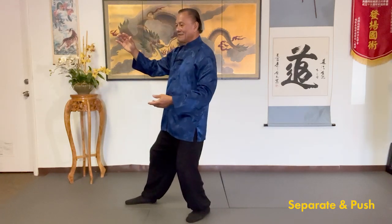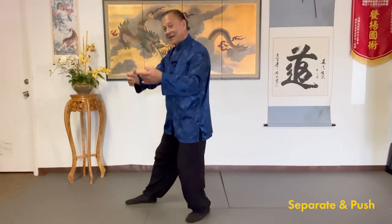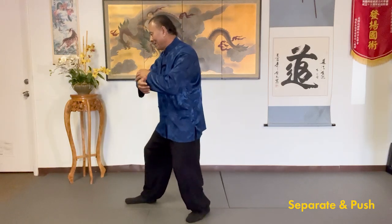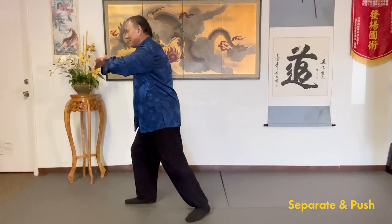Roll back. Sink the qi. Square up the waist. Relax your back. Press. Sink the qi. Now separate.